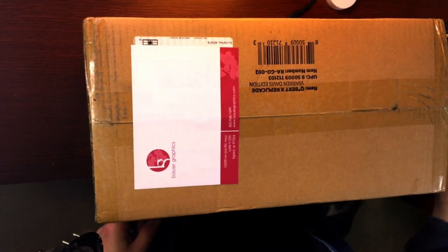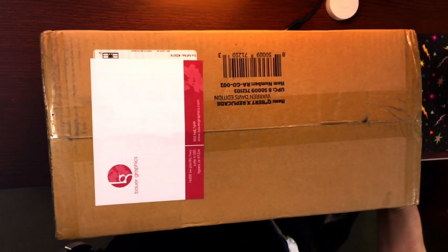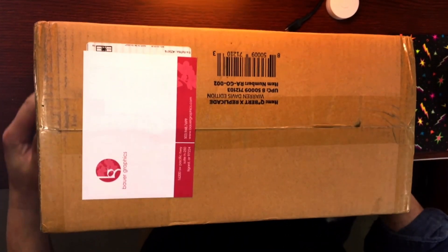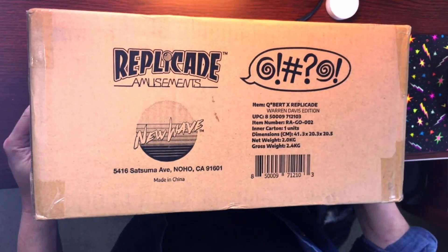Got the package in just yesterday and I was able to open it today. Kind of really excited to see if it actually had the signature for Warren Davis. So here's a look at the box.